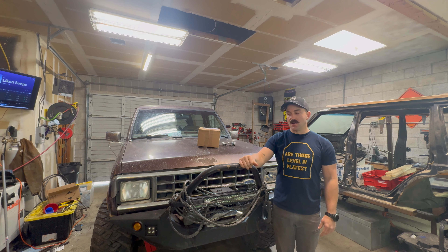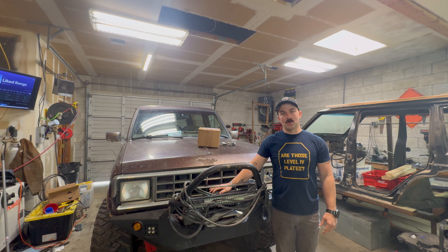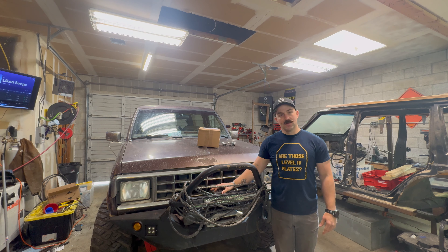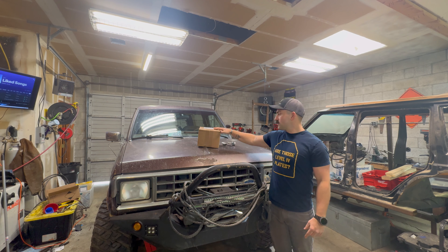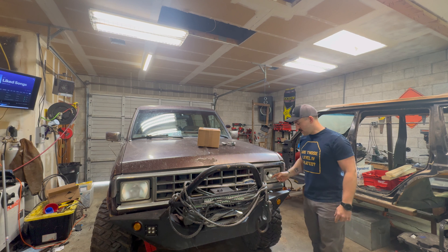We're going to try to fix this winch. I'm going to pull this control box apart and try to fix it because someone hooked up the leads backwards and fried something in here. So hopefully we can fix that. I also have a new headlight housing because as you can see from this, it's broken.